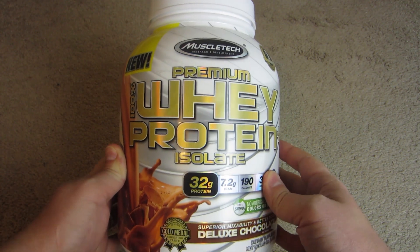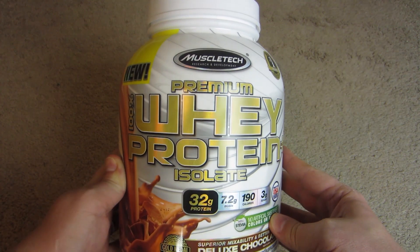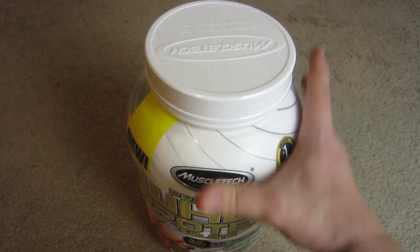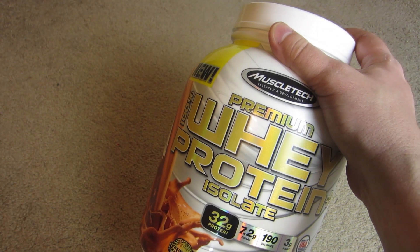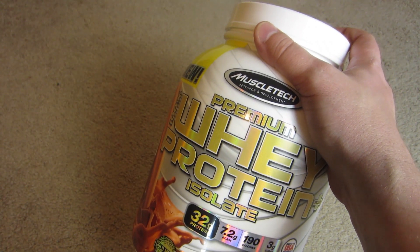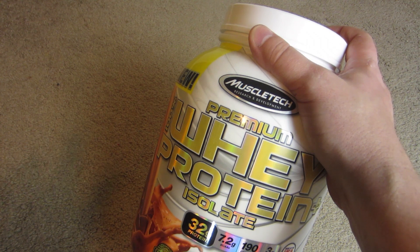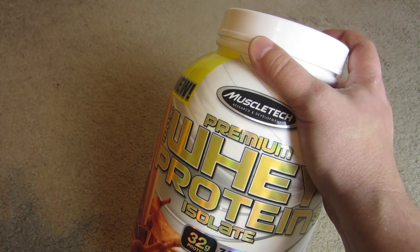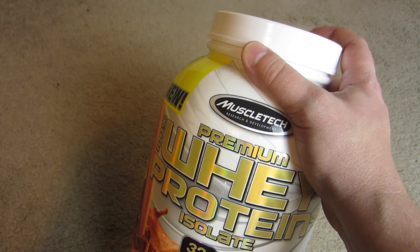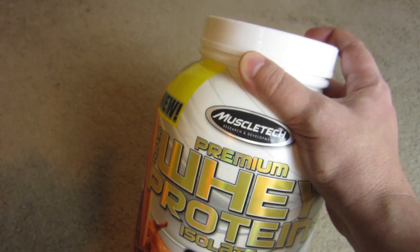Here is MuscleTech Premium Whey Protein Isolate, chocolate flavored. We've reviewed, I think it was called Pure Protein, and it was a super high quality protein powder with an amazingly light taste. But the drawback of that protein powder was the price — it's just expensive. But seriously, if you have the money, that stuff is great.